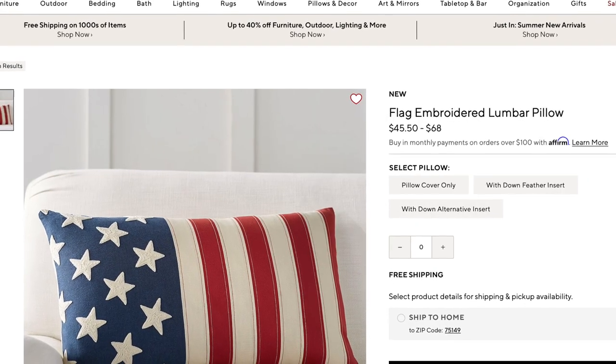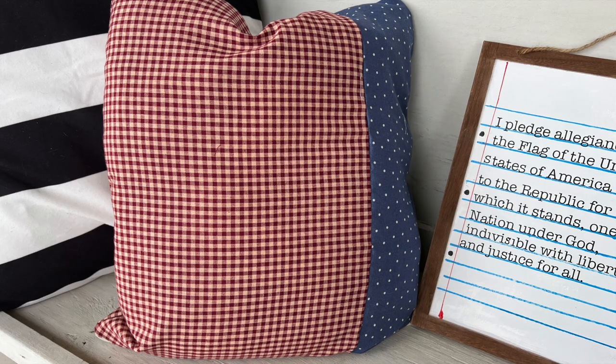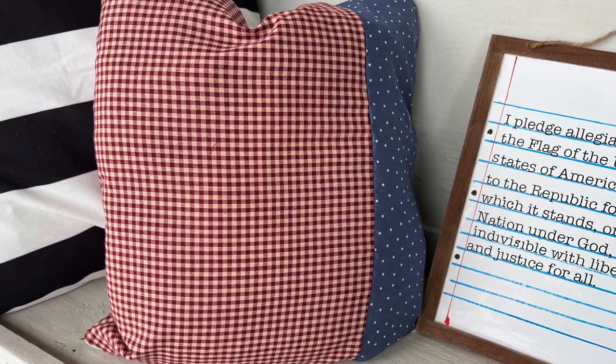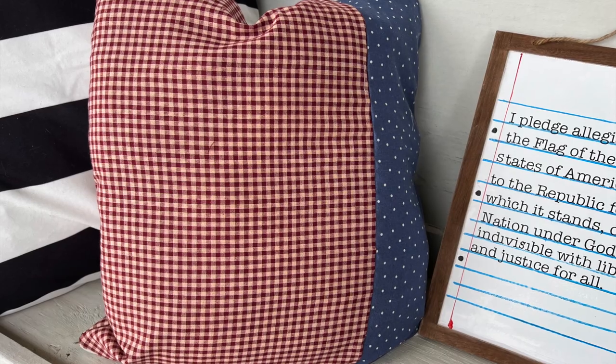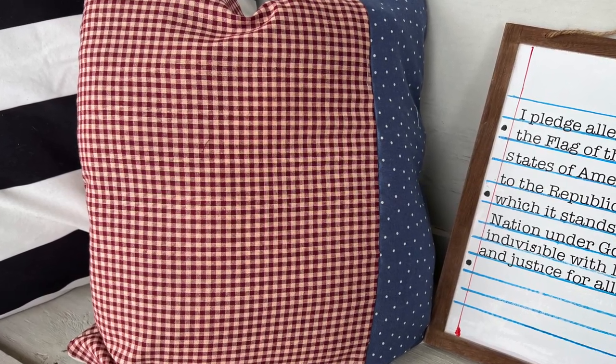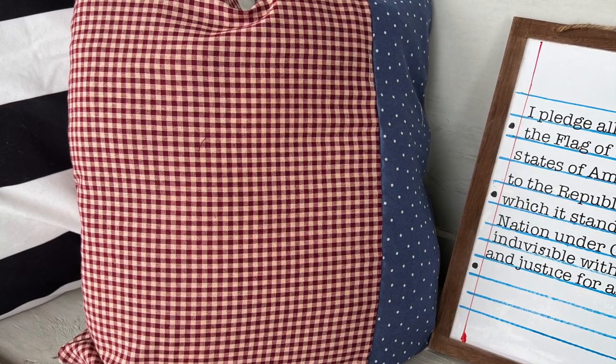Once again, here's the inspiration piece, and mine is like womp womp. The blue part needs to be a little bit thicker; it needs to be oblong. I just measure with my heart. But it'll look cute on my porch for the holidays — like Memorial Day, Fourth of July, Flag Day, all that kind of stuff.